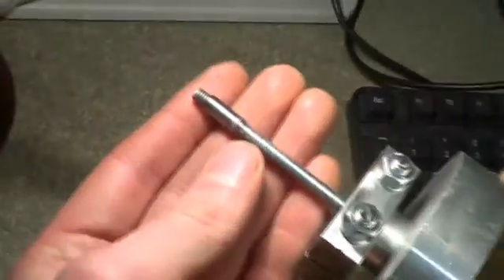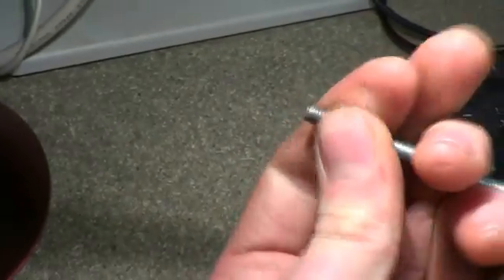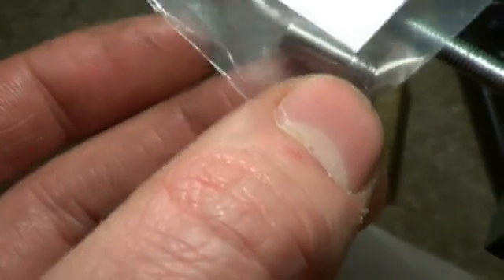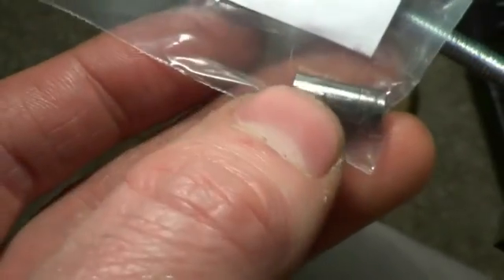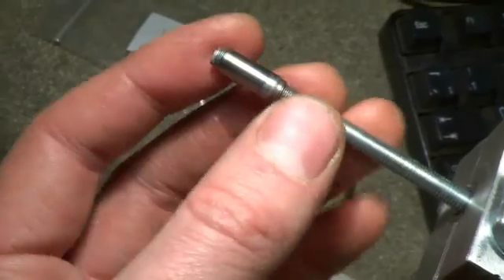The swaging tool is threaded onto the drawbar. There's a ridge on the swaging tool which is the actual diameter that will end up forming the inside of the pipe. The inside is threaded and it goes onto the end of this drawbar, which is a piece of high tensile M5 threaded rod.